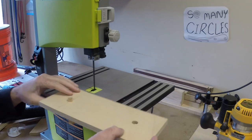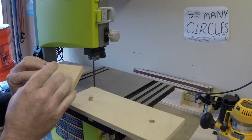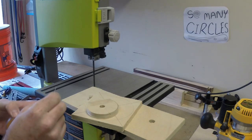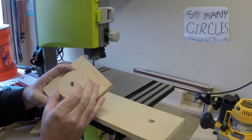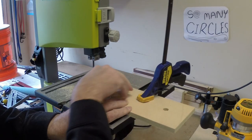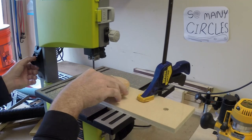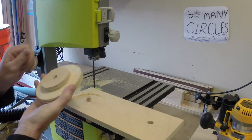I also made a circle jig for the bandsaw — a quick build with the intent to cut a circle without a hole in the middle from a nail or screw. Basically it's just a dowel glued into wood at the distance equal to the size circle I want. Then you attach the board you're cutting with double-sided tape to a piece that rotates on that dowel. I added a strip of wood on the underside of this jig so it would ride in the groove of my bandsaw table, though you could just clamp it in place.